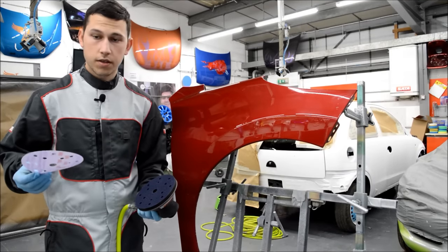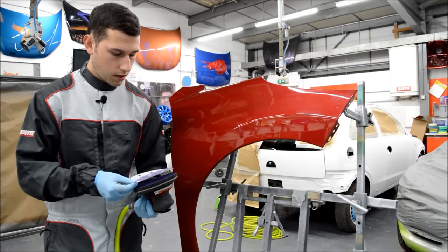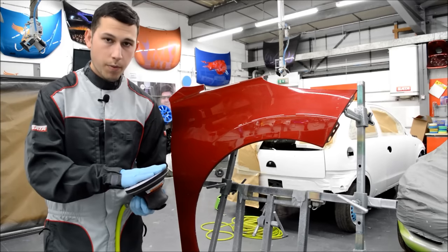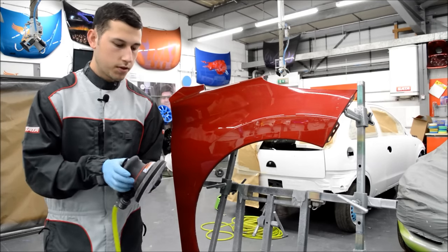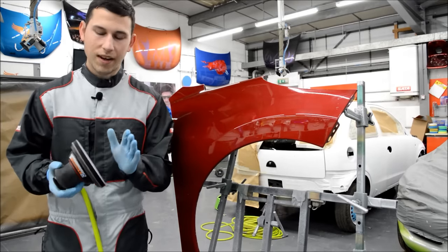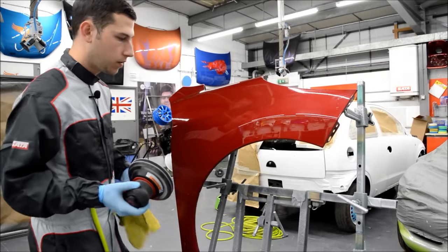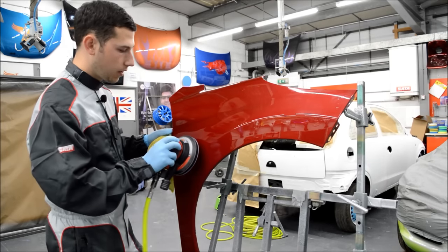We're going to start off with our P1500 on our sander — the P1500 purple finishing films. Just make sure the extraction holes are lined up. We're going to pop the disc onto the orbital sander and do this bit dry. We've got our microfiber ready to clean the surface and we're just going to sand around this area here.